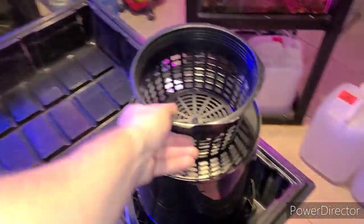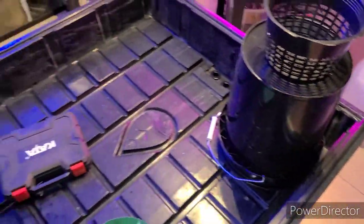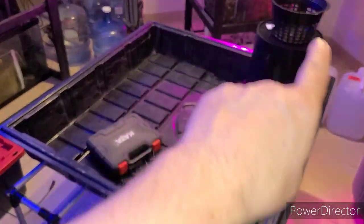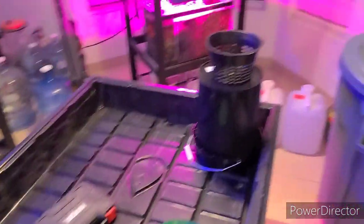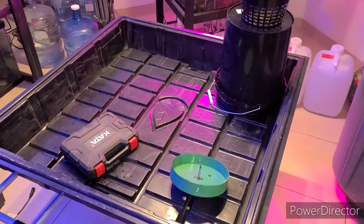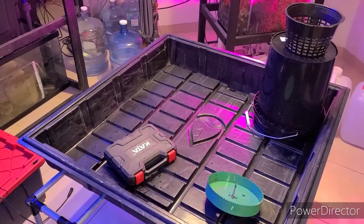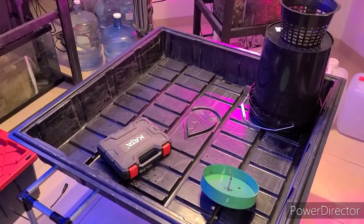And that's it — that's the entire system. It's going to be a four plant system, recirculating top fed, using hydroton only. I'm going to use this as my veg tent, but this will be 100% capable of growing plants all the way through flower.